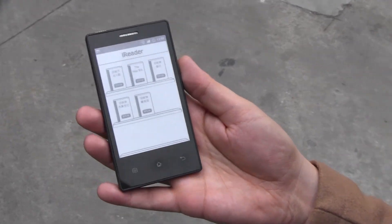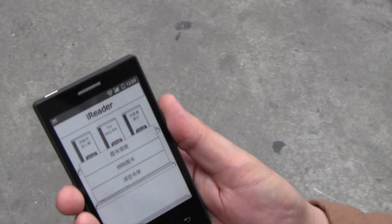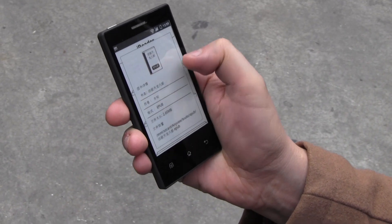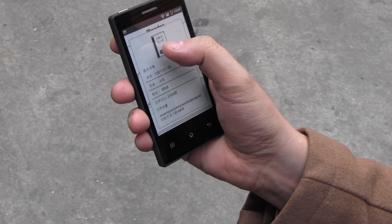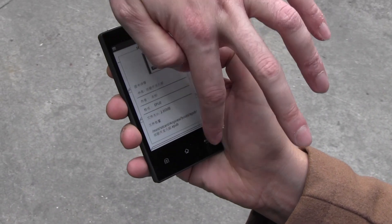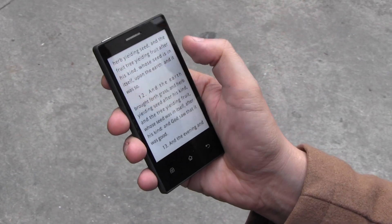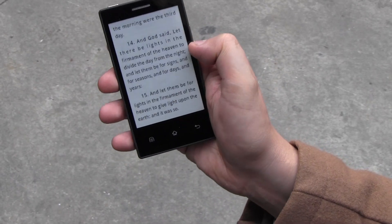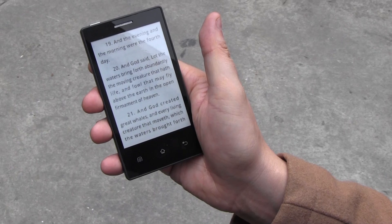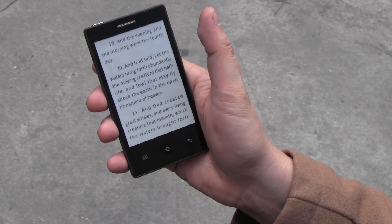Of course it also comes with a little e-book reader application. It's all in Chinese, but it's supporting the EPUB file format. Let's see if my Chinese is good enough to open this. This is the Bible — I always have a Bible in my pocket. That's like the Old Testament here.